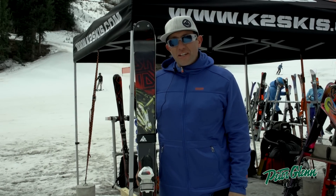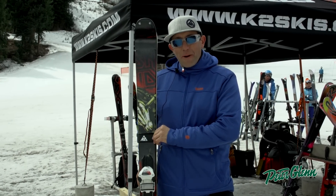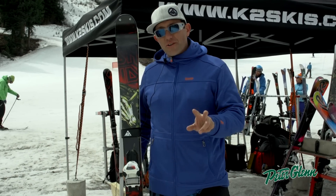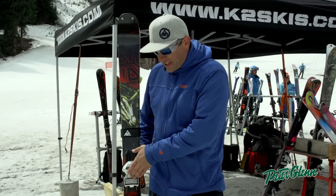Hi, this is Kevin Lawrence with K2 Skis here in Colorado. I want to talk to you a little bit about the Iron Maiden, or the Recoil. You're going to see two different skis with two different names, but it's the exact same ski. This is the Iron Maiden.